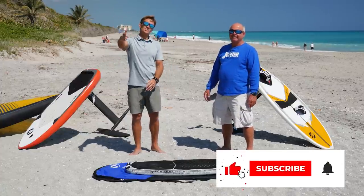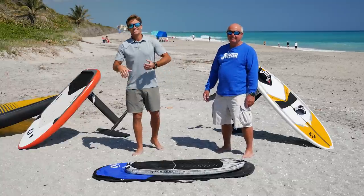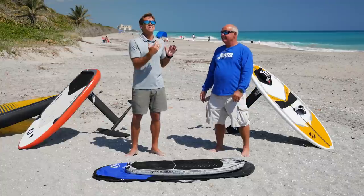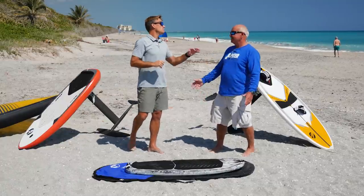Thank you so much for tuning back in and following along this journey. Today we have the man himself, the legend Harry Andrews, here to help you know the three biggest mistakes made when choosing gear for wing foiling. This is probably the most common question we get through all these videos, and Harry gets bombarded every day with these questions.